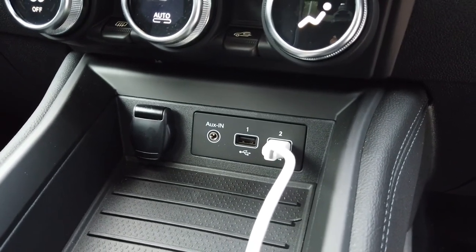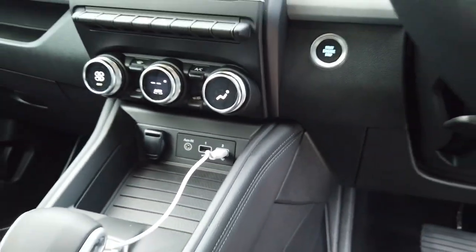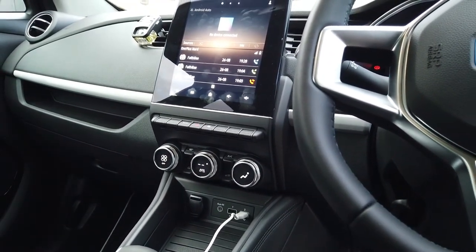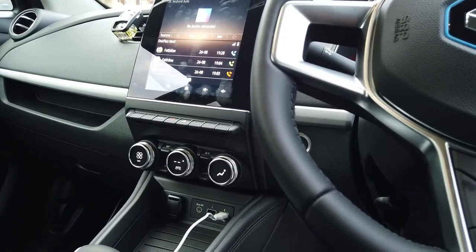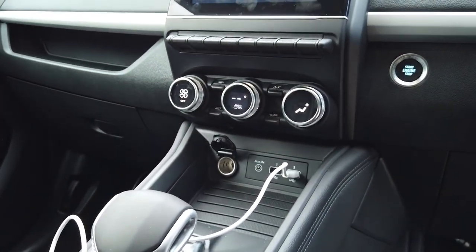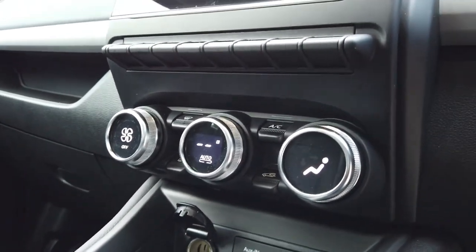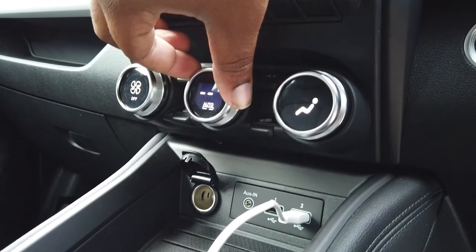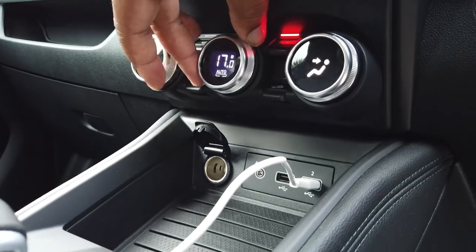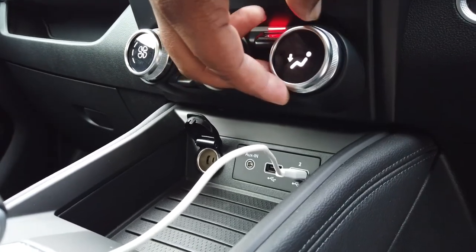You've got two USB ports and they are both for data, so you can plug Android Auto into either of them — unlike the Honda e where only one USB port is for data and the rest are just for power. You've also got a cigarette lighter for power. One really cool thing about the temperature controls is that inside the dials there are little screens, so you can see the numbers go up and down as you adjust them.